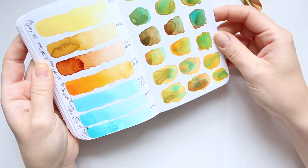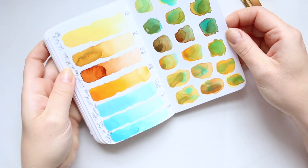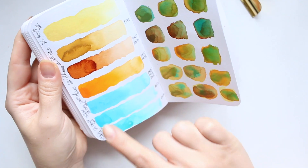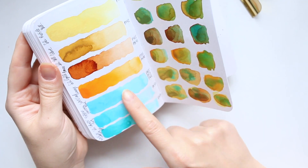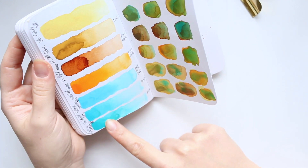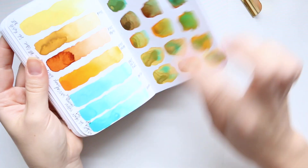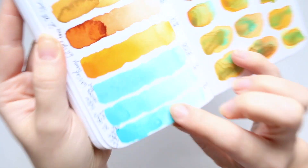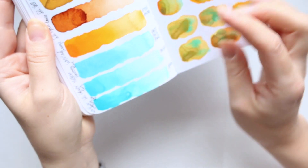So this is the Holbein horizon blue, and then Schmincke cobalt turquoise, and Windsor & Newton cobalt turquoise light — which is a bit greener than the Schmincke cobalt turquoise. I hope you can see that. They're fantastic for mixing as well.